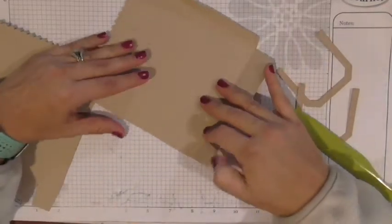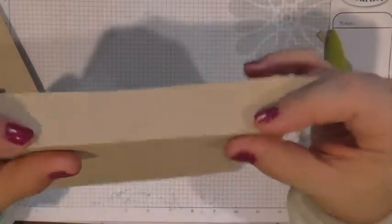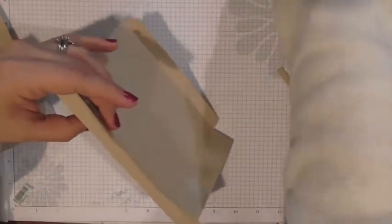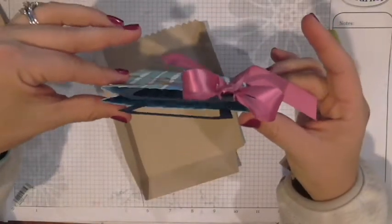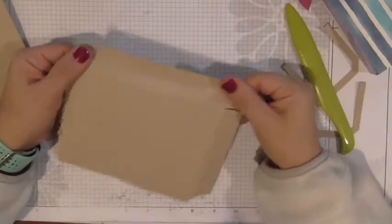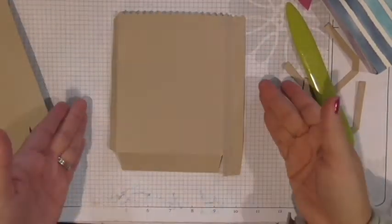These are the side flaps that we're going to adhere to create the bag. There's one more crease that goes against the general rule — this one you do fold in on itself, because this is what makes the gusseted part of the bag. These bags are called gusseted, so you want to fold that in on itself so it folds and creases nicely. I folded it and then unfolded it back again just so it's easier to adhere to the other panel.